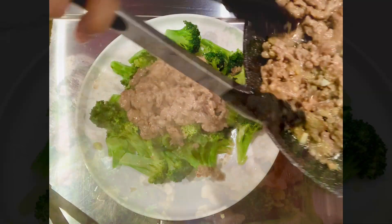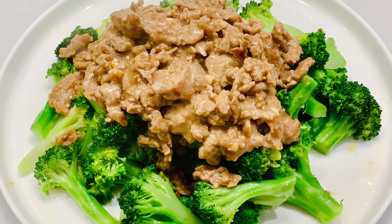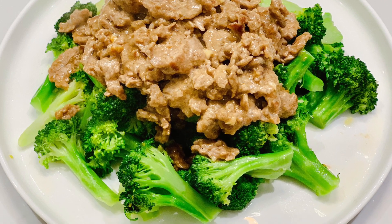This easy and yummy stir-fried broccoli with beef is ready to serve. Enjoy!